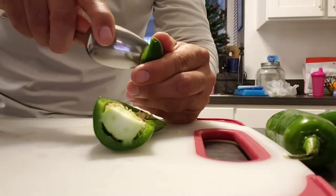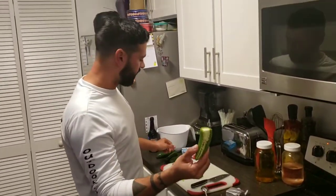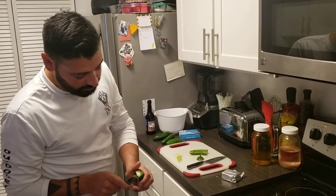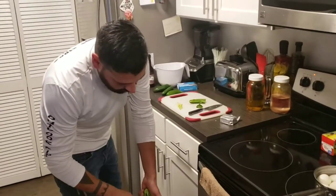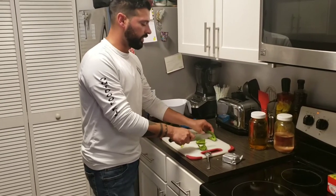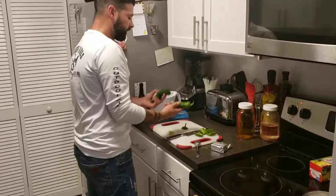I'll grab this spoon and just go like this — cut them in half, then use a spoon to take the seeds out. If you want it spicier you could keep the seeds in, but you don't have to. Just use a spoon and scrape that right out. Taking the seeds out is more for flavor, and that way if you've got people that don't like spicy food it's not gonna be too spicy. Cut it in half one more time — that's four poppers right there. Do the same thing with all the jalapeños.